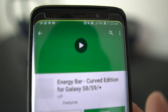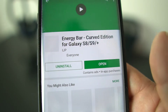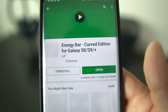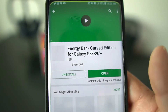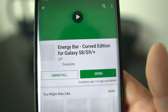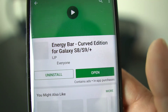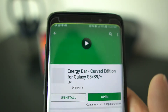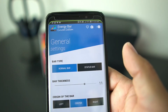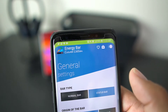It hangs out up there at the top. This app is called Energy Bar Curved Edition for the Galaxy S8, S8 Plus, S9, S9 Plus, and the Note 8. It has some pretty cool features. You can also download the Energy Bar for other devices — they have ones for the Pixel, Mate 10 Pro, Mi A1, whatever phone you're rocking. Opening up the app, you have two main settings: you could do the normal bar, which is the skinny top green line, or you could do the status bar, which is a little thicker.